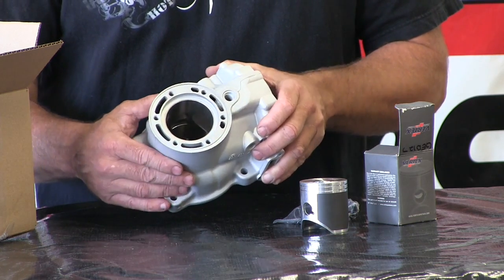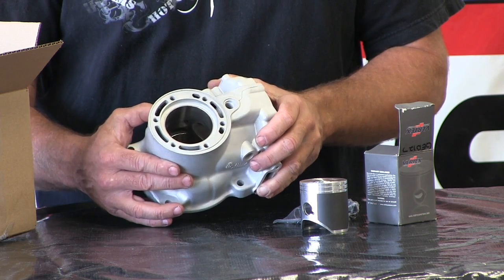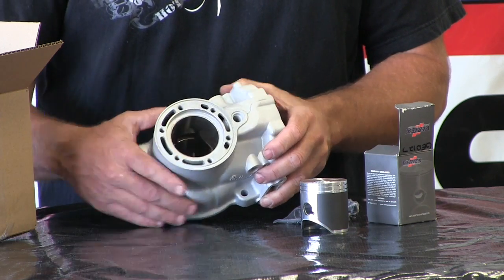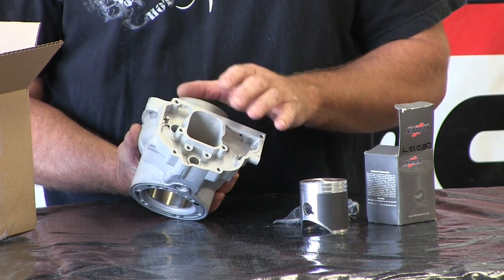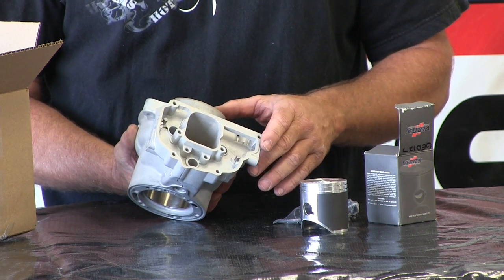Their plating is much stronger, used by a lot of companies in the industry for their aftermarket or big bore cylinders — they're kind of the standard there. We had all the studs removed and all the power valve parts removed before we shipped it off. If you're not comfortable with that, you can ship it to them and they'll do all that for you, but it costs more to have all that stuff reinstalled on your cylinder.